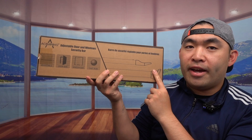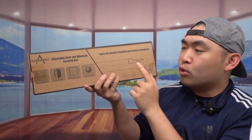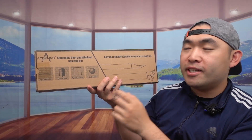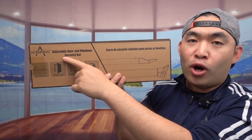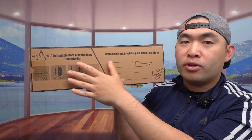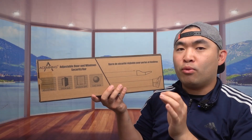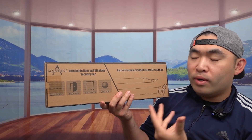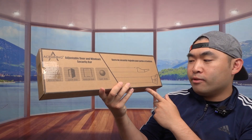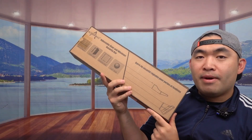Hey squad, welcome back to another episode of 'Is It Worth It.' Today's episode features a security bar from the brand called Ace Money. You can use this bar for your windows, doors, or anywhere else to give you a little bit more security so that people cannot open your door or windows. This is what the package looks like when you get it.